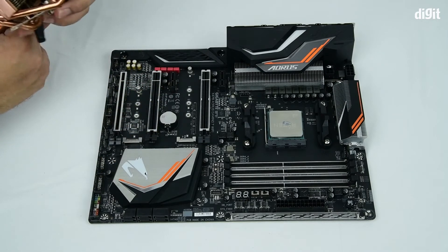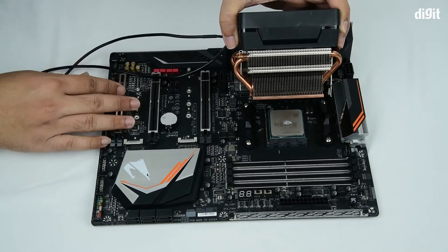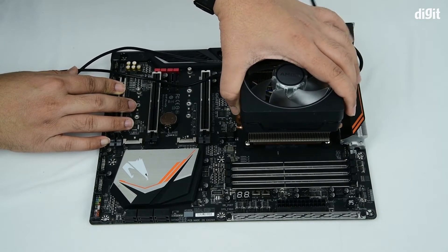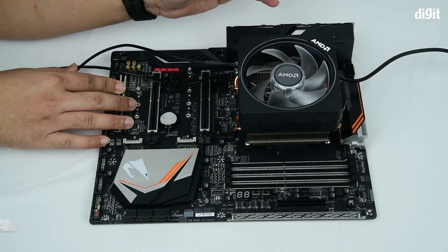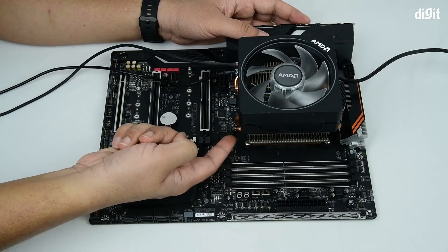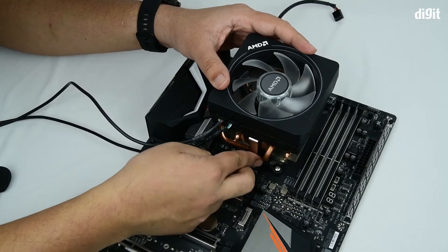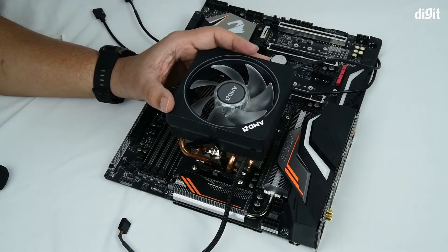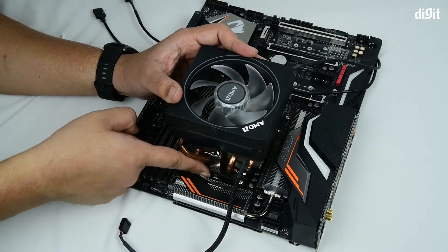To do that, first we'll bring the cooler and bring it where we want to install it. We'll align it and then place it fairly on top of the processor. Now we need to clip both of these clips onto the mount at the bottom. I'll be attaching this clip onto the latch at the bottom. Then we'll flip around the cooler and align the other latch with the clip.